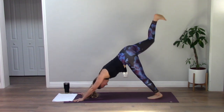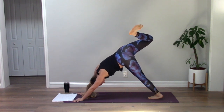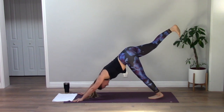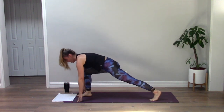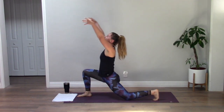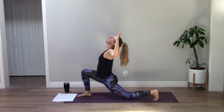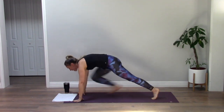Inhale your right leg high, bend your knee, roll your hip open. Full breath in, exhale, lengthen your right leg long. Deep breath — low lunge. Lower your back knee down, sweep your arms up to the sky. Capture your arms, reach up, plant your hands, step back to high plank.